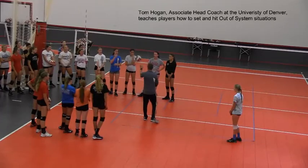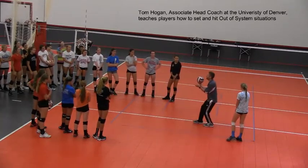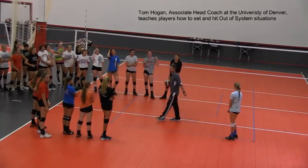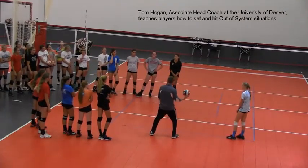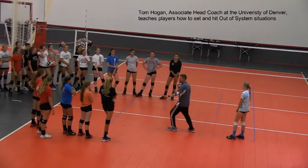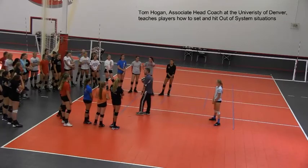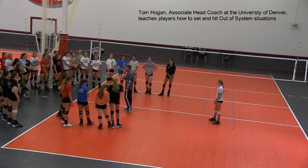With the bump set, the same concept applies. Mickey is going to position herself underneath the ball — body position — and then use her body together. She's going to use her legs to generate power and control as she uses her arms to contact the ball. Let's say I'm back in serve receive, our setter is in position four, I shank it, Mickey steps in and says 'I was at Tom's clinic, I got it, everyone calm down, I'm about to bump set.' She positions herself underneath and uses her legs and arms together to control the ball. She's not wildly swinging her arms with her legs locked out — she's using her legs as she contacts the ball.